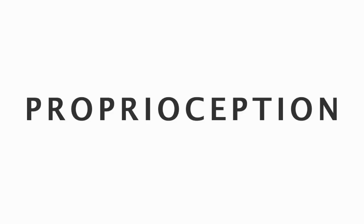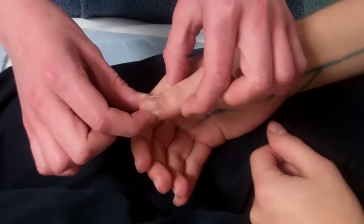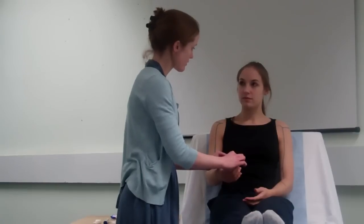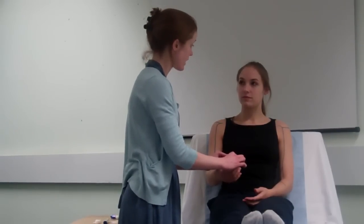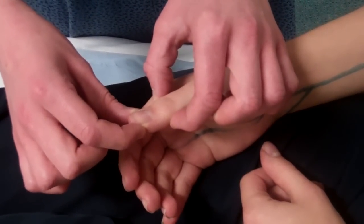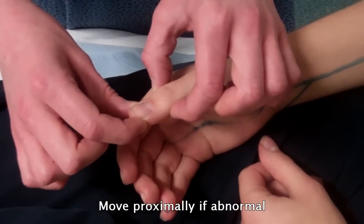Finally, we will be testing proprioception. When testing, it is important to hold the joint from the side to avoid giving the patient additional clues, and make the movements as small as possible. I'll be moving your joints — this is up, this is down. I'm going to ask you to close your eyes and tell me if I'm moving your finger up or down. The patient correctly identifies: up, up, down, down, up.